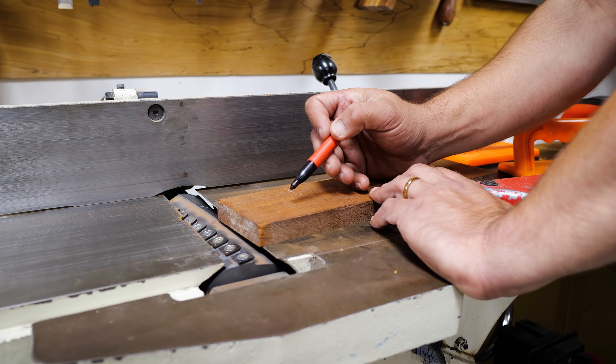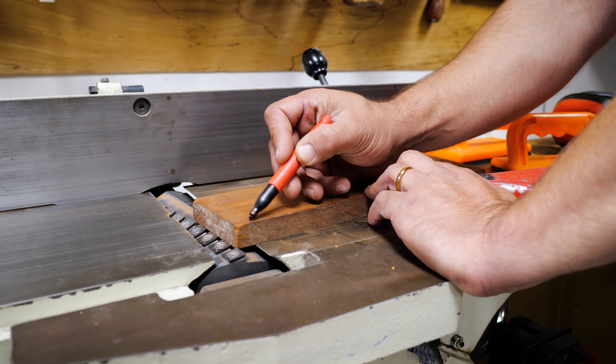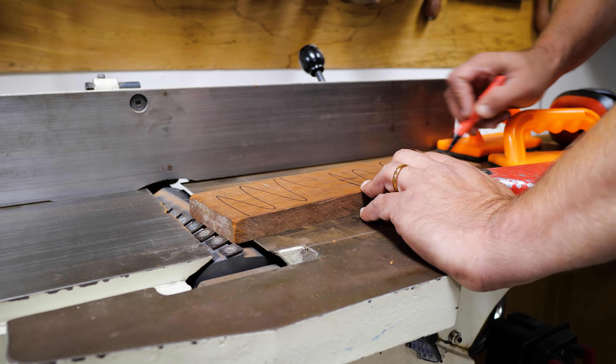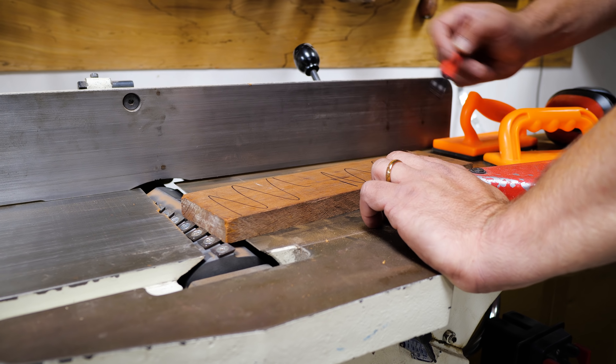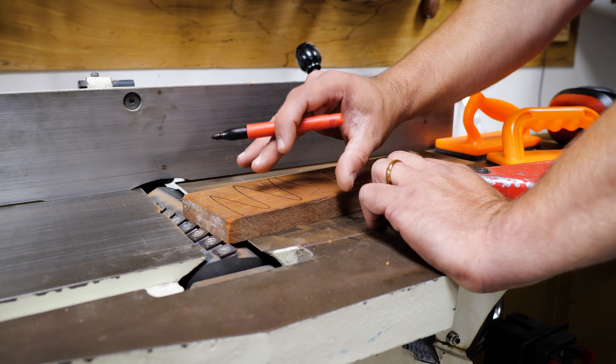Another great way to tell if your board is flat is to take a pencil and put marks across the whole surface. When you joint it and turn it over, as long as there's no pencil left, you know you've hit every part of your board and it's flat.